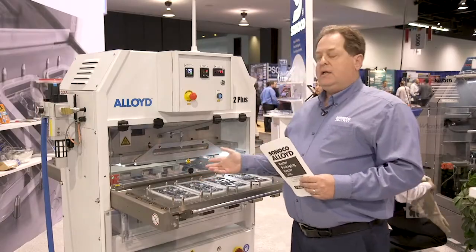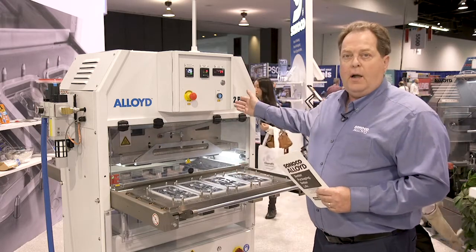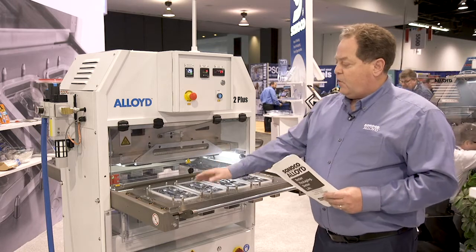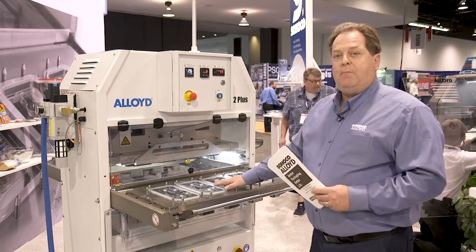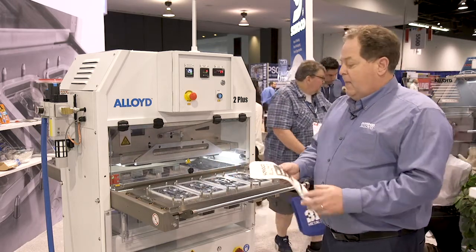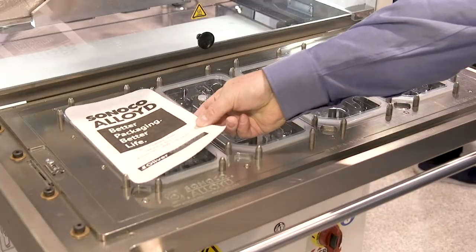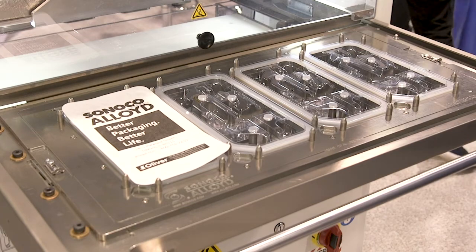Loading of the machine is all done in front or in the rear, so the machine can be set up with two operators. First trays go in, next would be product loading, and then the final step is adding the lidding material, which could be Tyvek, foil, or a clear type lidding material.